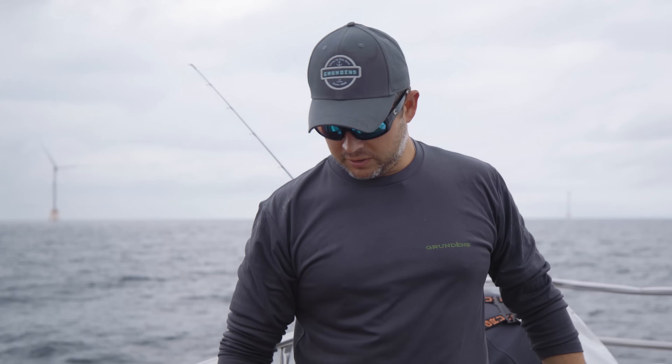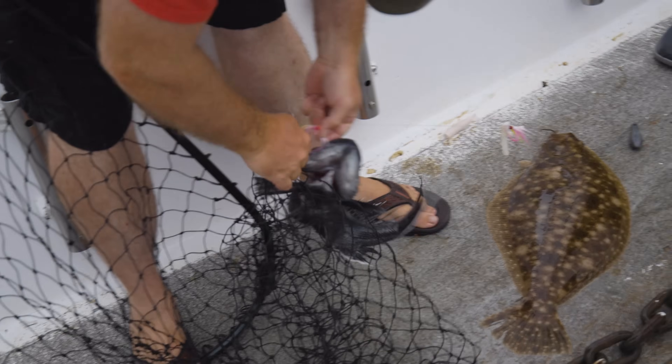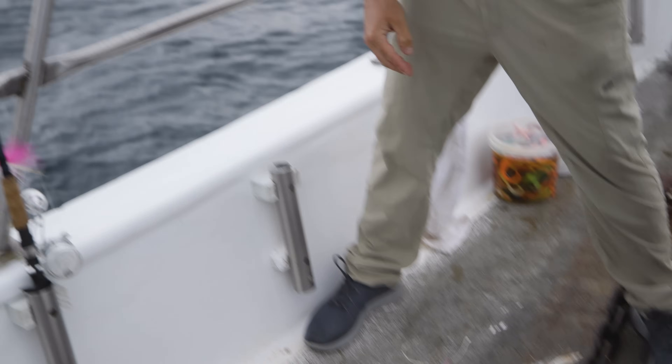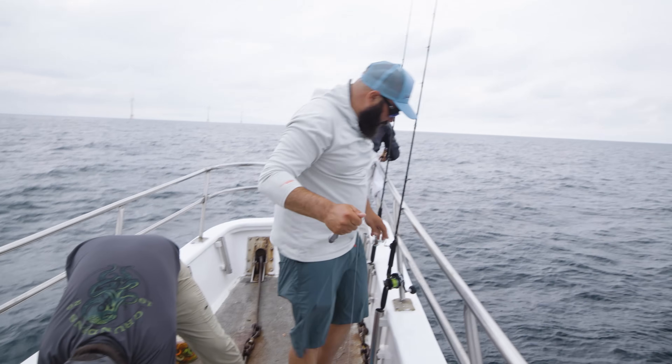Did you just knock me out of pool contention? Throwback sea bass, keep a fluke. Let's go.